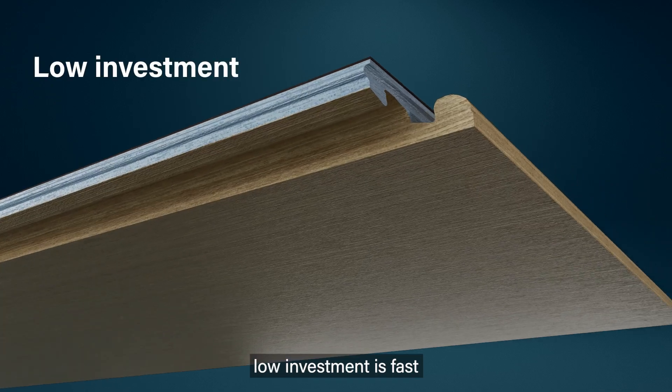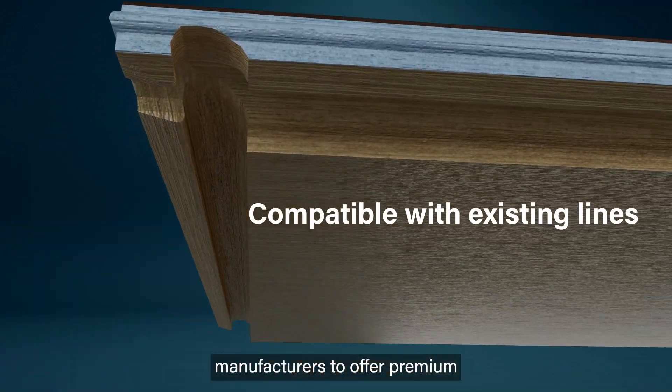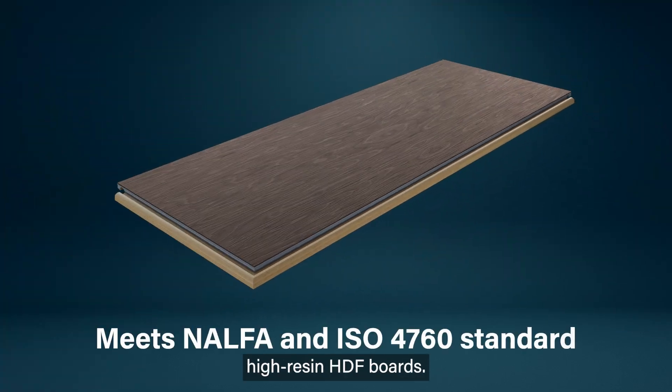Return on a relatively low investment is fast, as I4F AquaProtect allows manufacturers to offer premium water-swell resistant laminate without having to use high-cost, high-resin HDF boards.